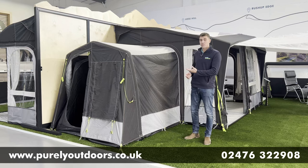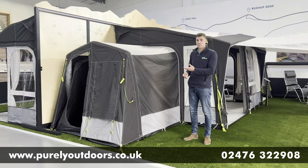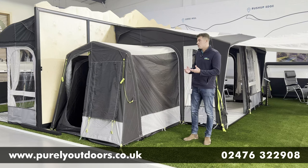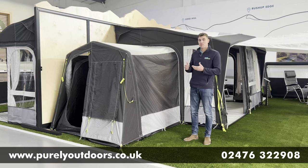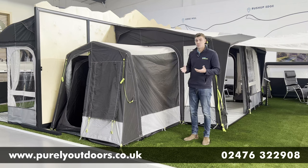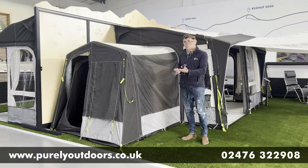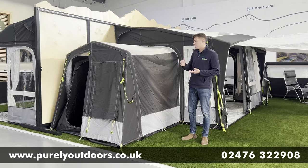This is probably one of the most popular additions that we sell to any of the Dometic awnings, and I think the reason behind that is it can be such an adaptable space. Unlike other annexes on the market that are very sloped and very much just designed for sleeping, with the extra head height that you get on the tall annex the options are endless — it can be used for storage, great for bikes or wet gear, or it can be a great sleeping area that doesn't feel too claustrophobic because you've got so much height.